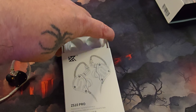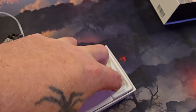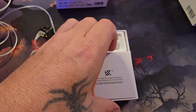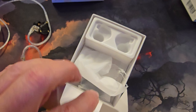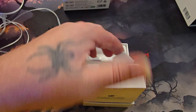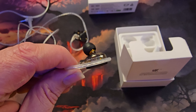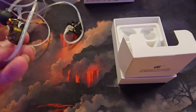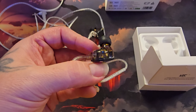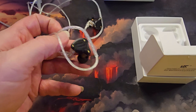The second one we're reviewing is the same brand — Linsoul KZ ZS10 Pro. This headset is very comfortable and pretty much identical in build to the first one. They also come with comfortable ear-hook wires, are solid black with multiple color options, and include extra tips. This one has one 10mm driver for your lows and four balanced armatures for your mids, high mids, and highs. It is $49.99 on Amazon.